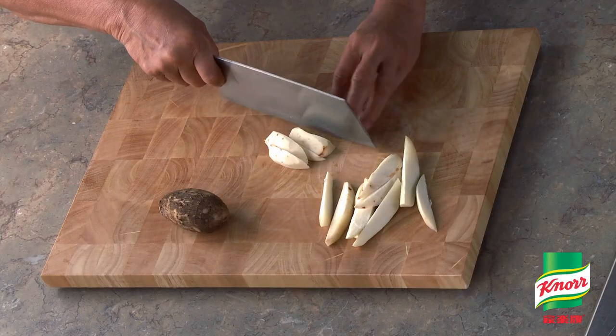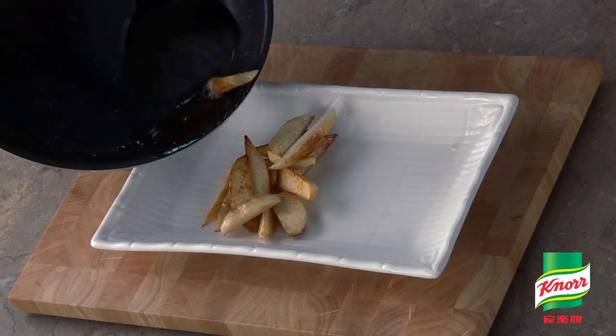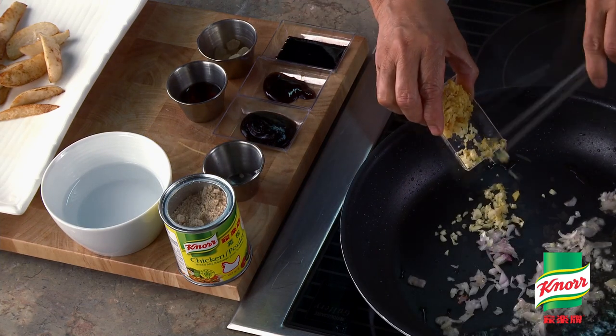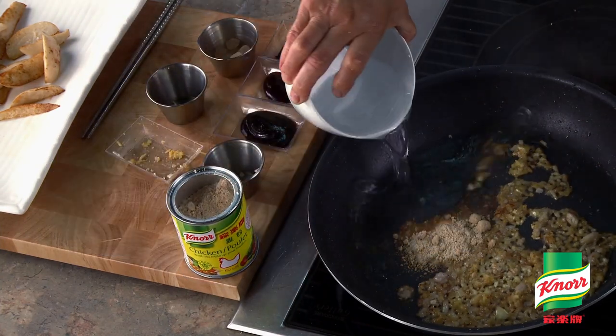In the meantime, cut the baby taro root into 6 to 8 wedges and pan fry until golden brown. Remove from the pan. In the same pan, fry the shallots, garlic, and ginger. Sprinkle with wine, Knorr chicken broth mix, water, and seasoning.